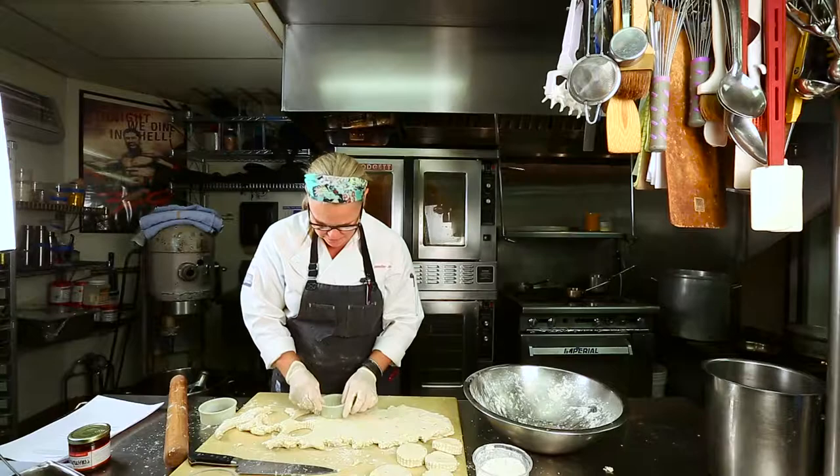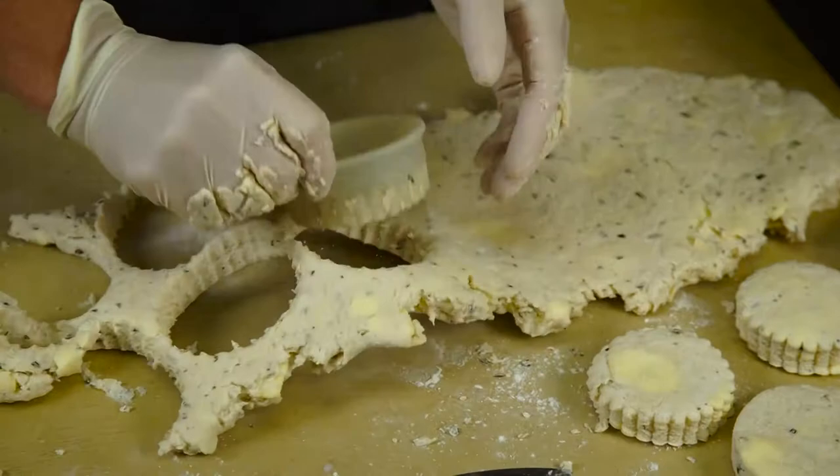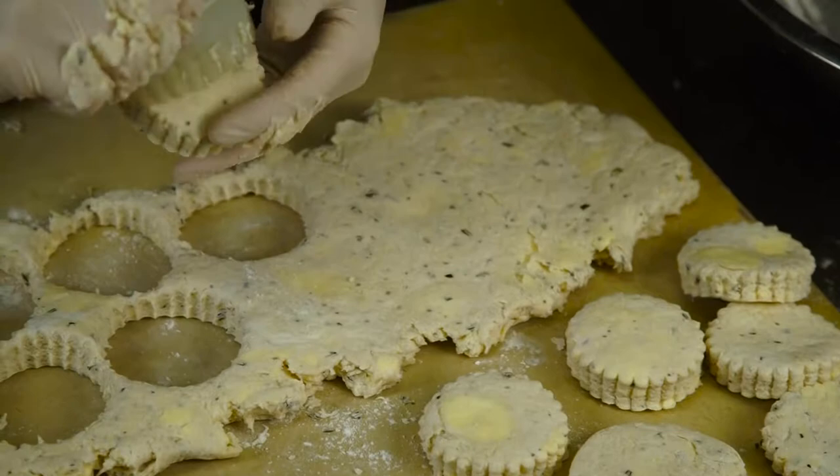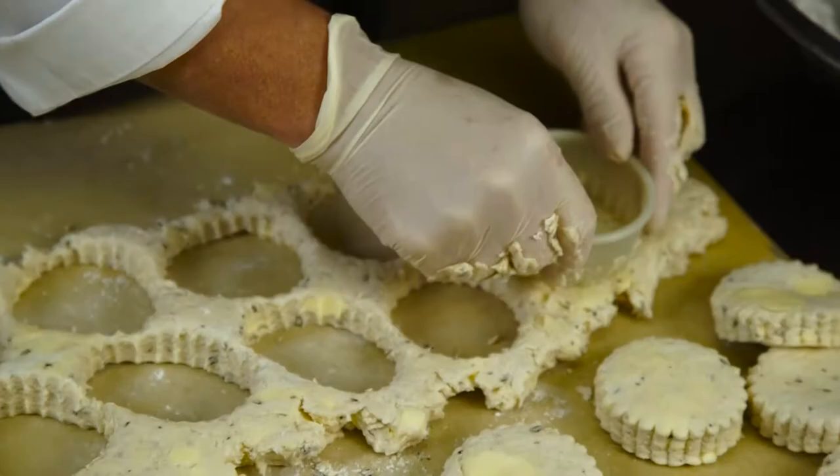If you cut smaller ones, it makes nice for bread service if you want to bake some fresh biscuits for dinner one night or breakfast one morning. You can take the scraps and press them together for one more cutting.